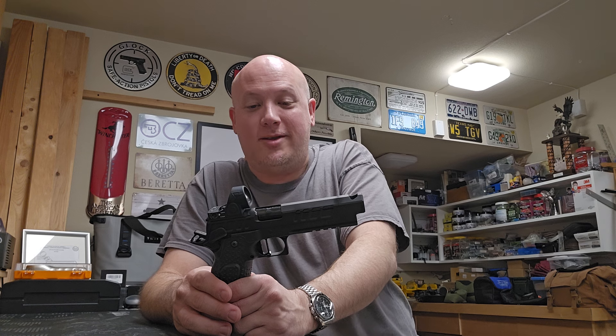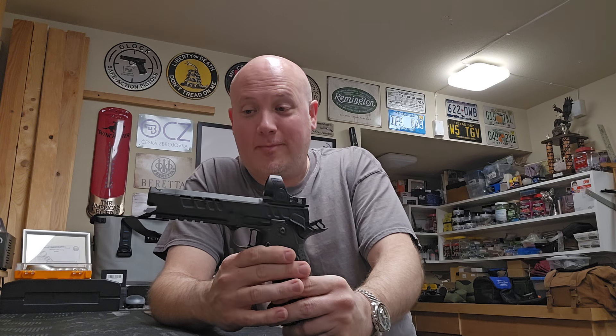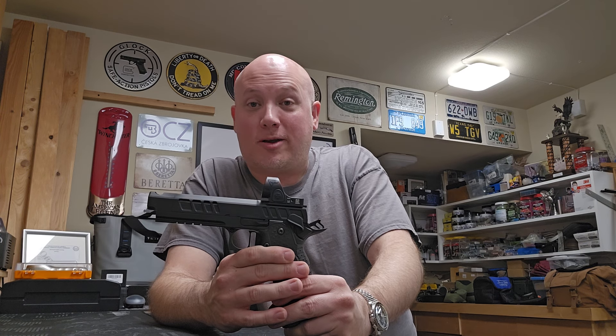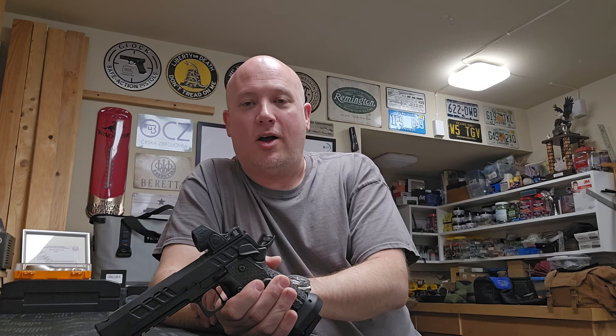I'm here to tell you it is not supposed to lock back. Now we have the 'what' of this equation — it's not supposed to lock back. But let's ask the most important question: why? Why is it not supposed to lock back? People were telling me that as a competition gun, which is supposed to be run fast, there are competitors that don't want their slide to be locked open. For what purpose? I have no idea. I know how those competitions work generally, but I can't figure out why you would not want your slide to lock open.